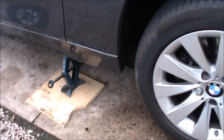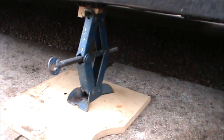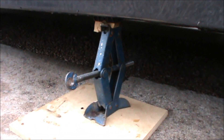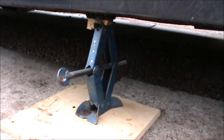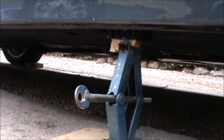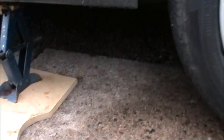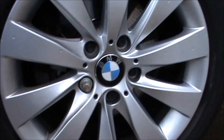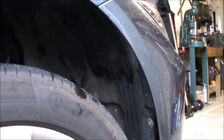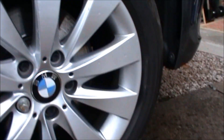Cars don't come with jacks these days, so I'm having to improvise with an old scissors jack — a screw jack, whatever you want to call it. That's doing the job. There's a little cup in there filled with a bit of wood that's kind of crumbling, but I don't think it's going anywhere. The wheel's just ready to come off and the object is to remove the wheel arch lining.